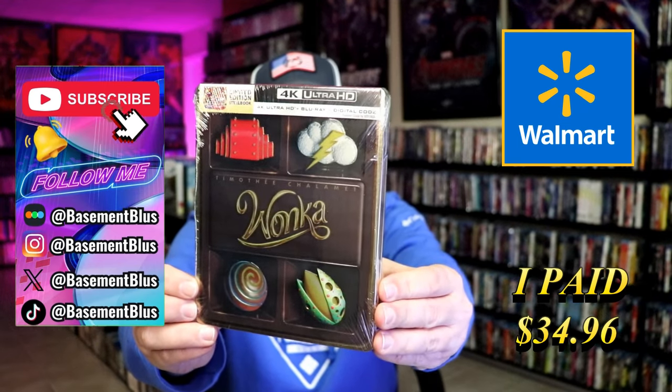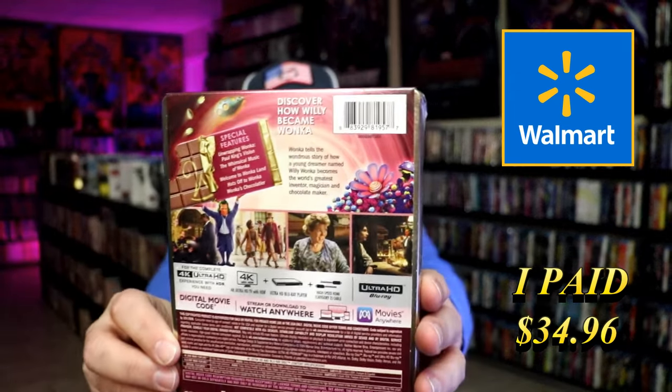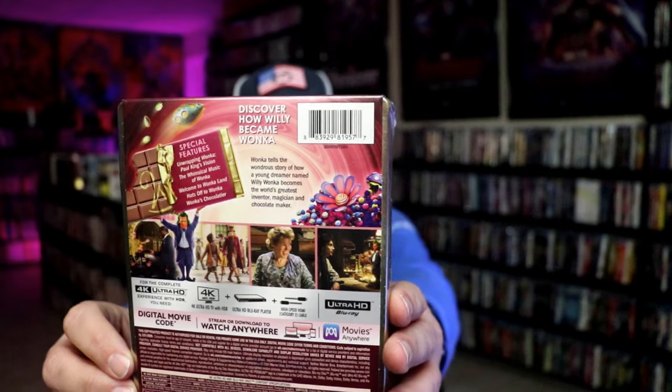Here's the front, and here's the back. If you'd like to read up on it or check out the special features, you can go ahead and pause and do so.